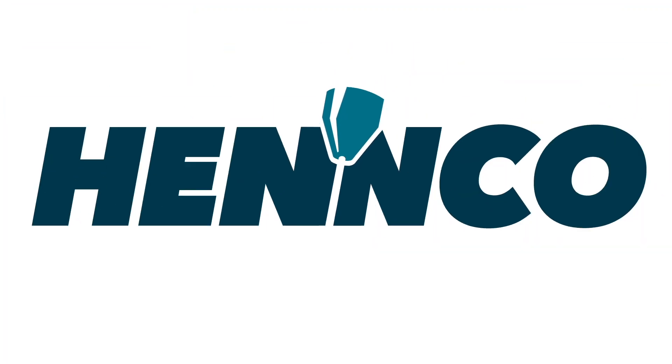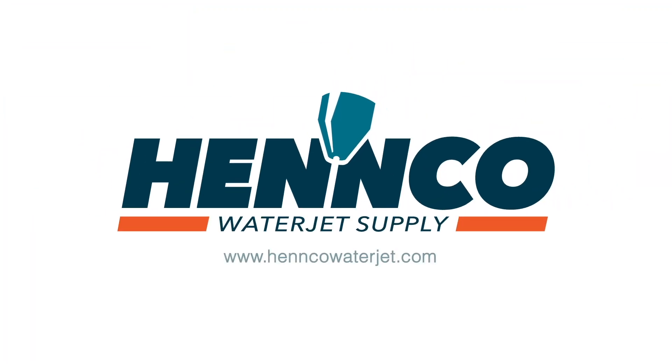Thanks for joining us today. As always, if you have any questions or comments, please check us out at hencowaterjet.com or get a hold of one of our waterjet specialists at 1-833-4HENCO.